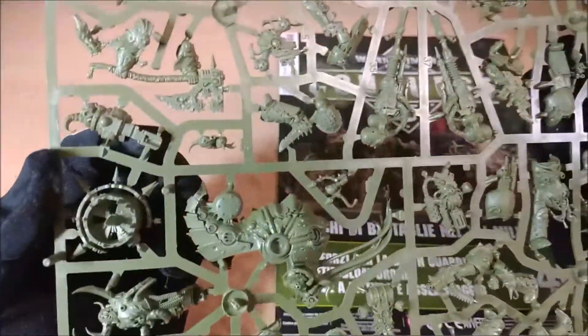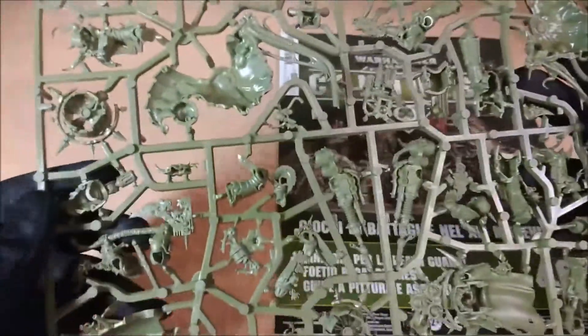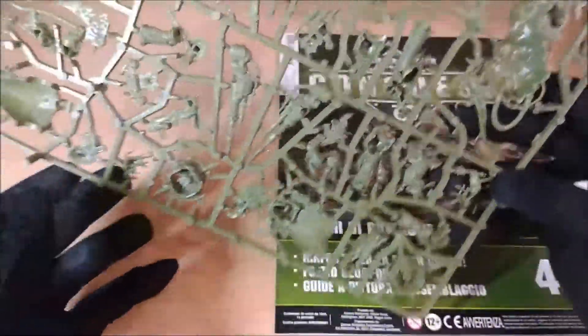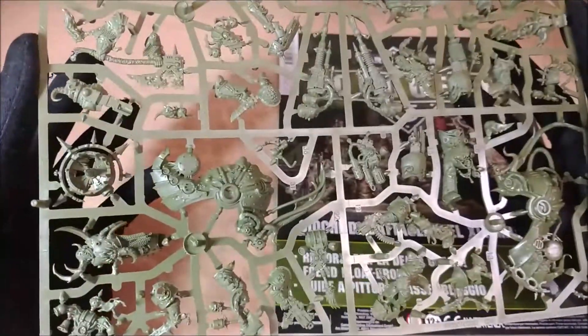Remember that you can also try to magnetize them because there are a lot of pieces that can be done without any problem. Some others require a bit more work, but they are really quite amazing and perfect. I really like this release because it's fantastic.